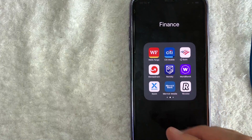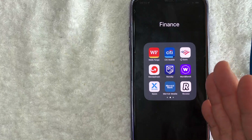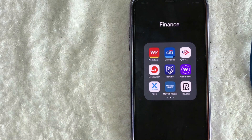Hey, welcome back, guys. So today on this video, we are talking about Wells Fargo debit cards, and more specifically, I'm going to quickly answer a question I've been getting a lot recently on my other video, and that is how do you add your Wells Fargo debit card into Apple Pay? So let's go ahead and talk about this.